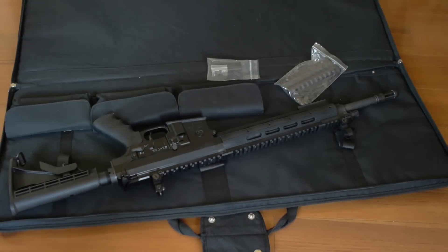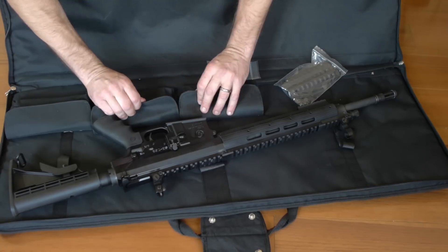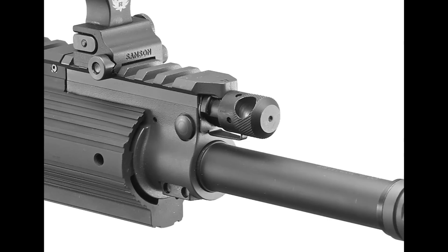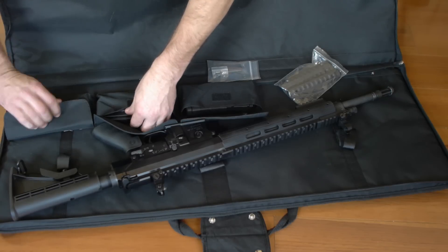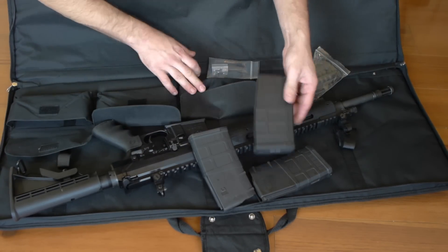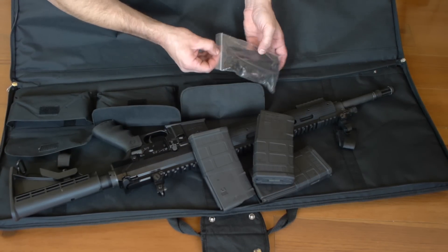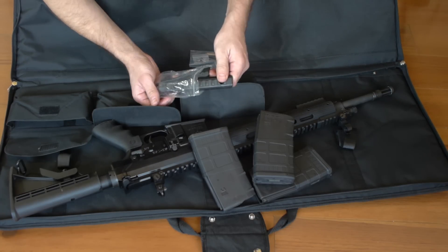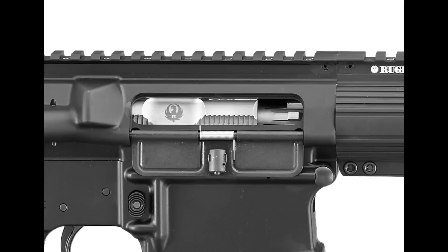The Ruger comes with a ton of features right out of the box. To begin with, it's got a chrome-plated two-stage piston with an adjustable regulator. It has a chrome-lined cold hammer-forged mil-spec 41V45 barrel. The barrel is actually fluted under the handguards to reduce weight, and it features 5/8 by 24 threads so you can add muzzle devices. It also has a chrome-plated bolt and chrome-plated bolt carrier.